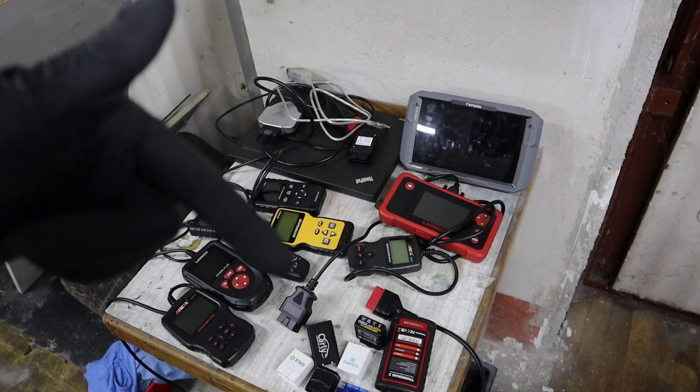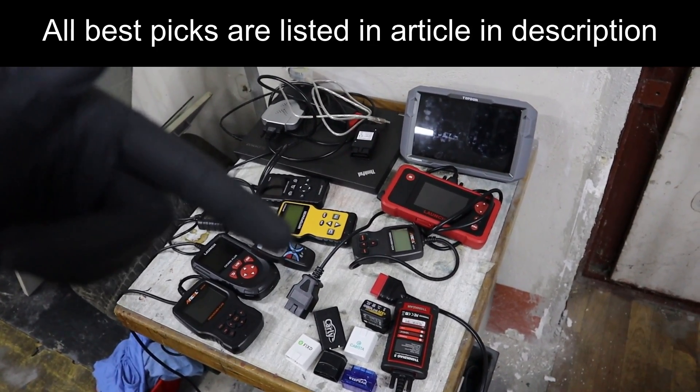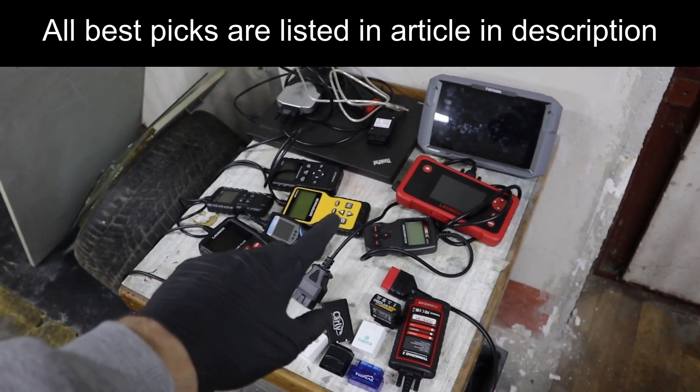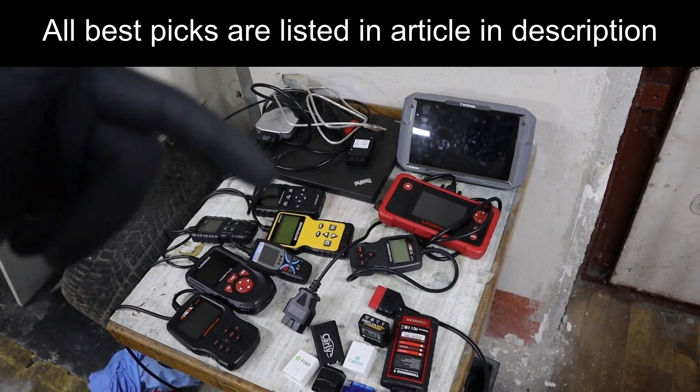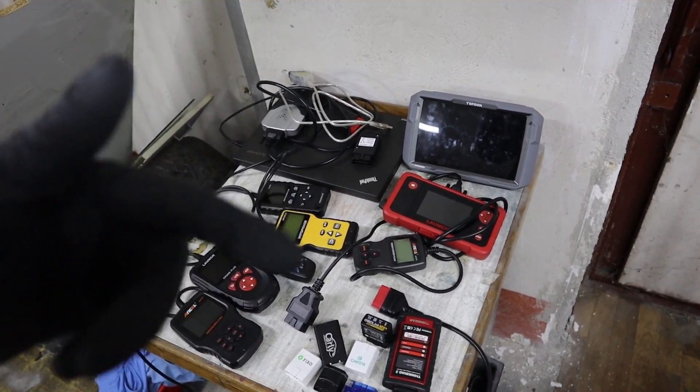Also in the description there is a link to the best OBD2 scanners article on my website, and for each of the different types I mention, there are best picks. So if you don't want to wait, just go to the article and you can see those best picks right now.